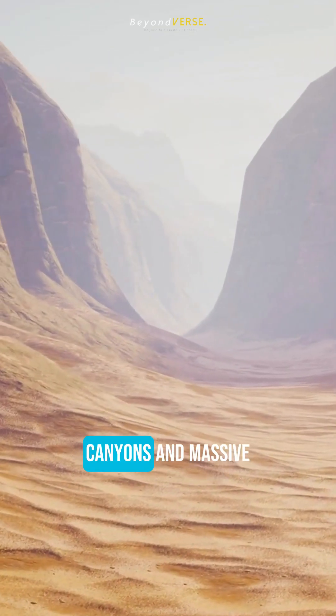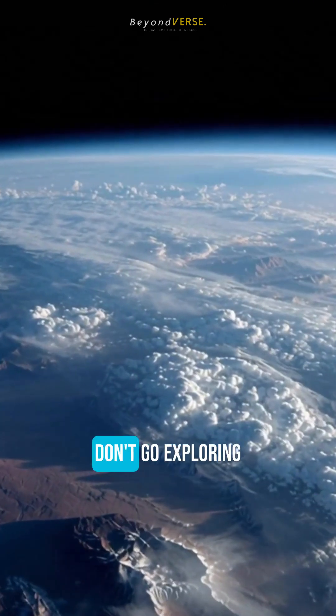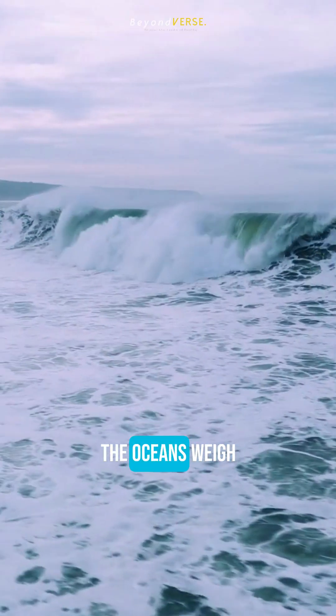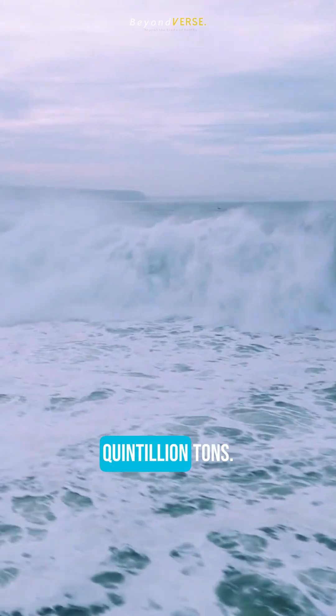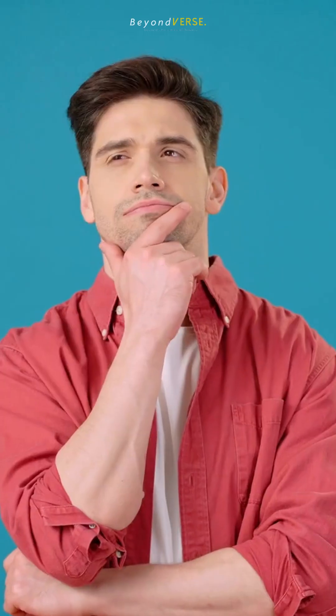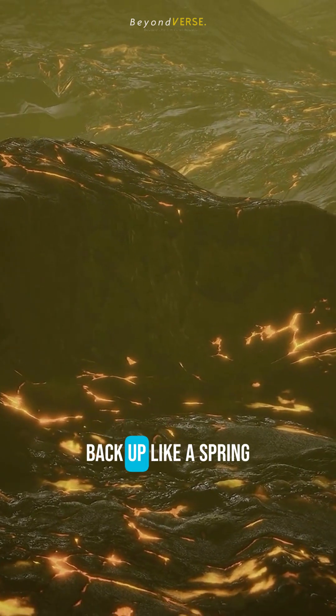Three-mile deep canyons and massive alien mountains are finally revealed. But don't go exploring yet. You see, water is heavy — the oceans weigh 1.4 quintillion tons. They pin the Earth's crust down. Without that weight, the crust would violently snap back up like a spring.